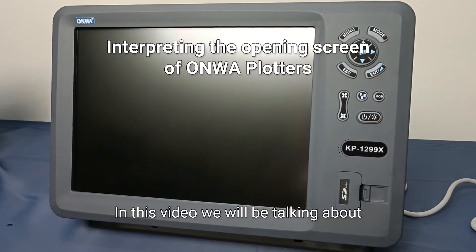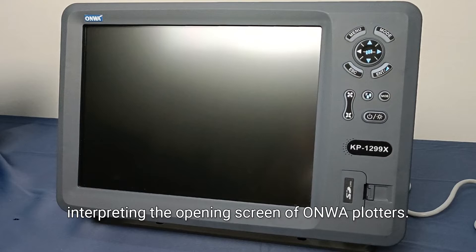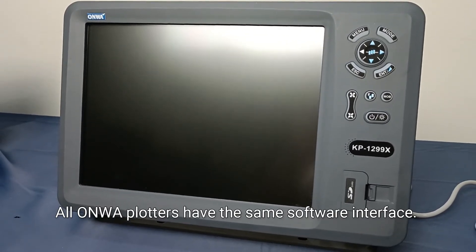In this video, we'll be talking about interpreting the opening screen of ONWA plotters. All ONWA plotters have the same software interface.